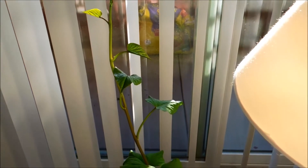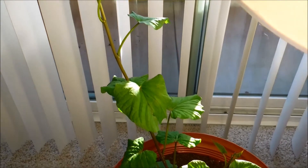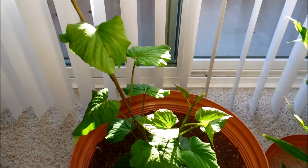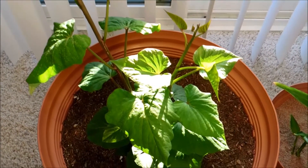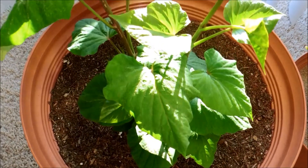It's day 39 of this sweet potato germination experiment. As you can see the plant has grown very tall. In just a few days it's grown several more centimeters, the leaves are bigger, and there are a lot more of them.